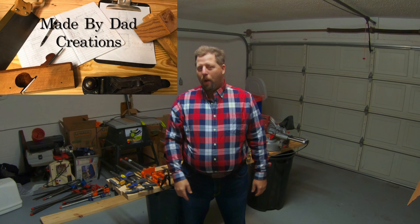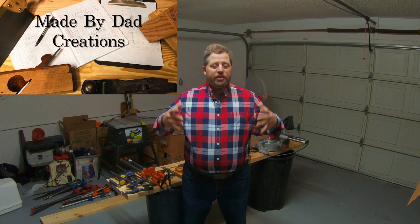Good afternoon, everyone. Welcome to the shop. So if you've seen any of my previous videos, you may notice that something has changed.